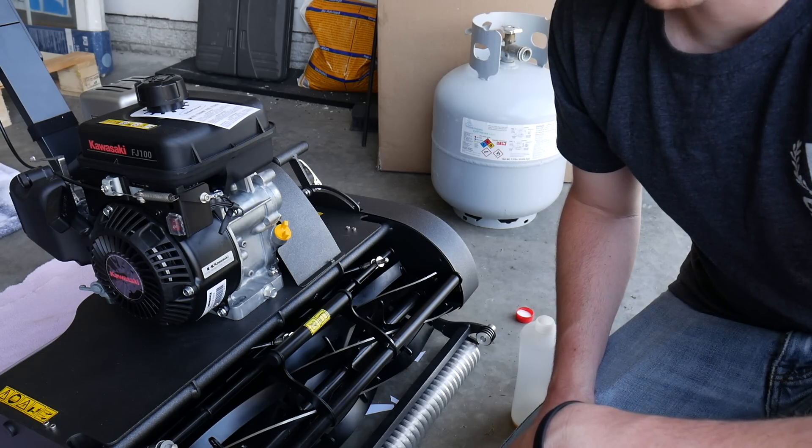Another question I got is how do you sharpen the reel? Since it's an attachment-based system, we can actually take out the reel, remove it, and send it in to be sharpened. There are some DIY things you can do for an in-between sharpening, which I'll probably test in the future. From what I've been told, it should last quite a while before needing sharpening. On the off season, you can send the reel in and have it sent back. Or you might find a local place that does reel mowers or golf course equipment — you could take just the reel to them instead of the whole mower, which is a really good system.